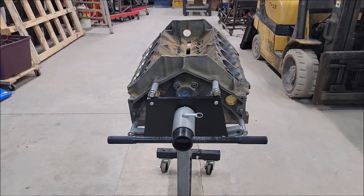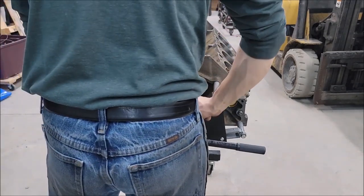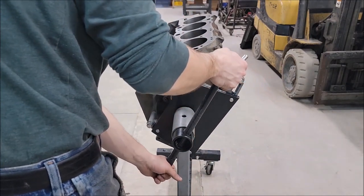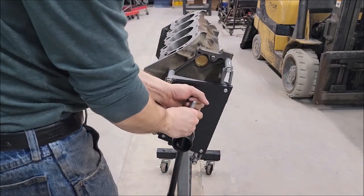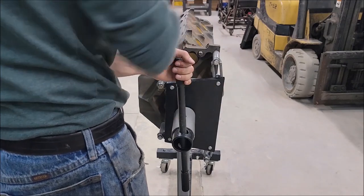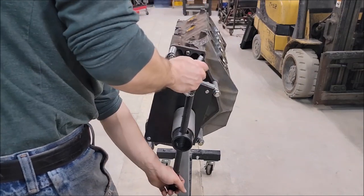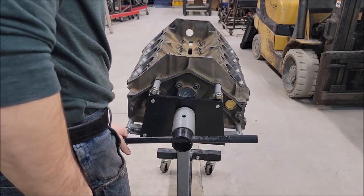A good rule of thumb is to try and line up where the stand mounts to the plate with that freeze plug for the cam. Then your stand will be more or less balanced, which is going to make it a lot easier to work with — it's not going to be top-heavy or bottom-heavy, so it should rotate nicely. I'm going to give it a quick spin here and you'll see what I'm talking about. See that? You can leave the stand on its own and the engine's not going to want to move on you — that's going to make it really handy.